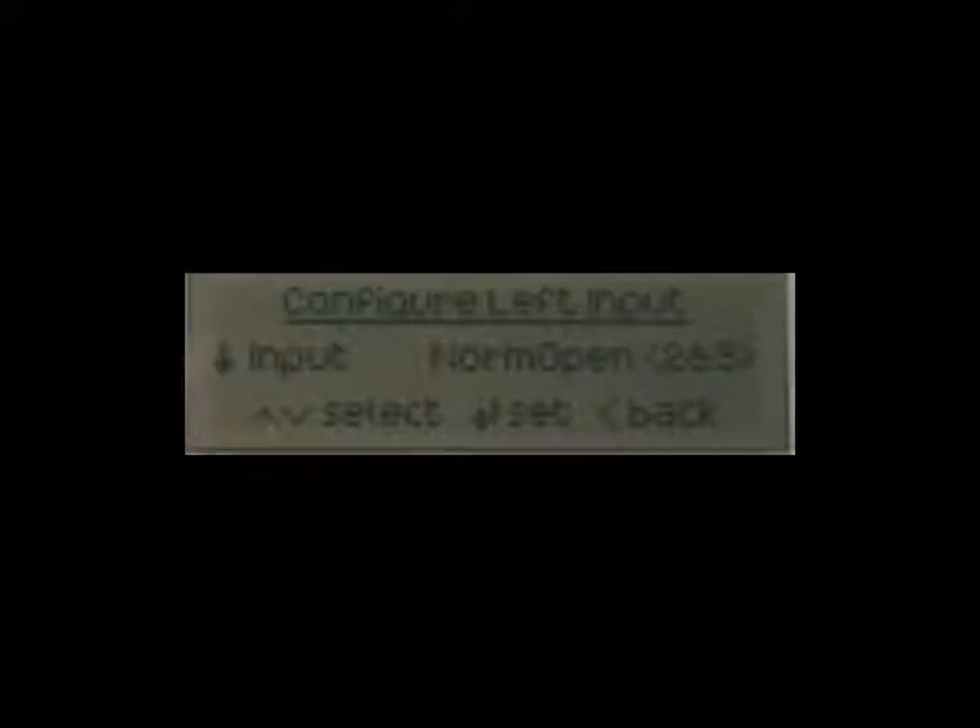When used with a paper thin bed sensor, the input configuration should be set to read normally closed pins 2 and 3. Once selected, if you navigate back to the main menu by pressing the standby button momentarily, you will notice that the unit will alarm immediately.